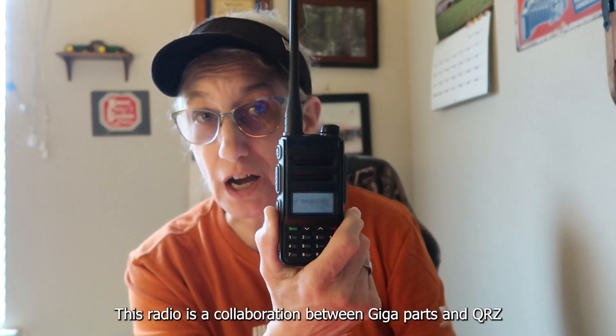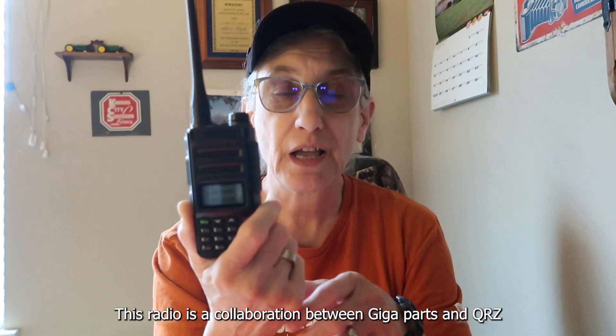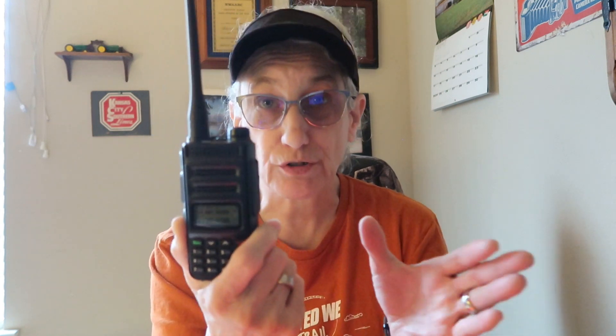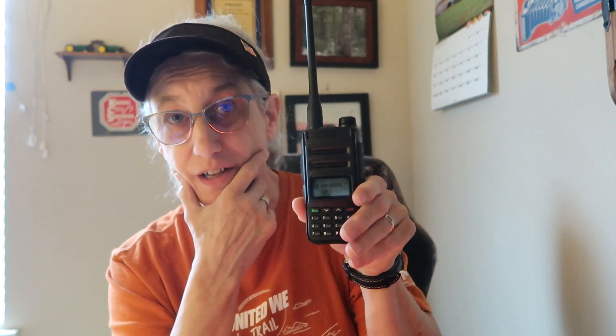Anybody can buy this radio. When they first came out with it, they were giving it away — if you could prove you had just gotten your license, they would give you the radio. That was kind of cool. They don't do that now, but they were doing it. I didn't know about that until after I had bought it, but that's fine — I've had my license for quite a while. Thank you.